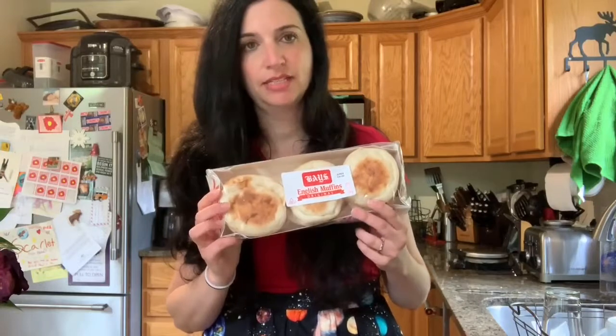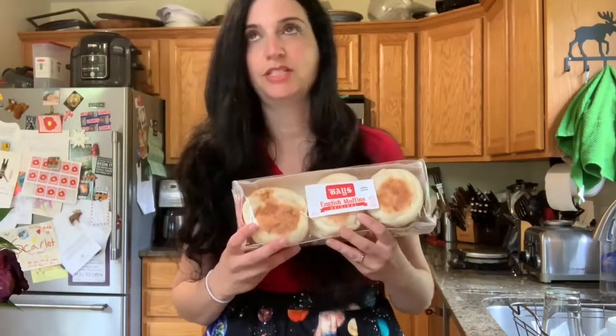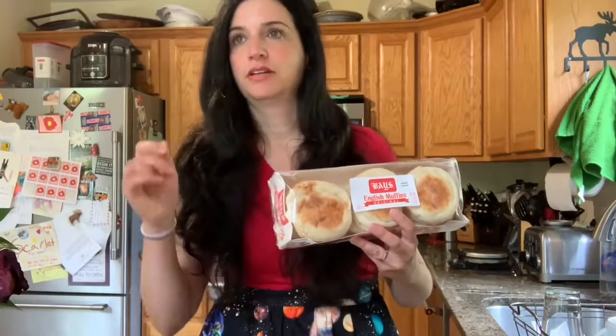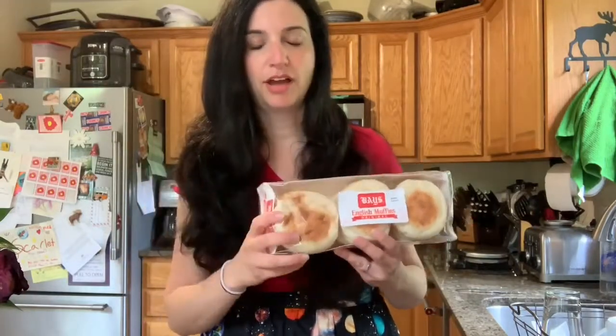I think you know by now how much I love these. These are a staple in my household. We must use them for every meal you can think of — egg and cheese sandwiches, breakfast, lunch, and dinner. Even fluff and utter sandwiches on an English muffin.